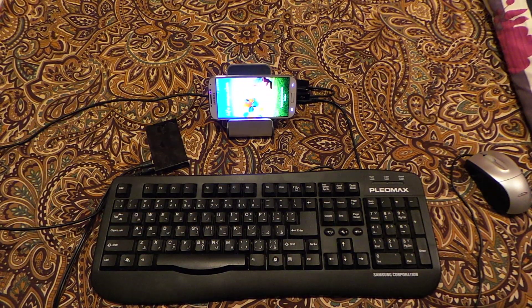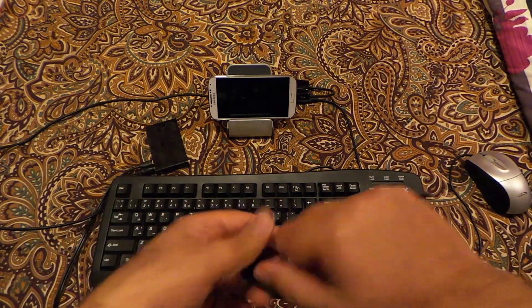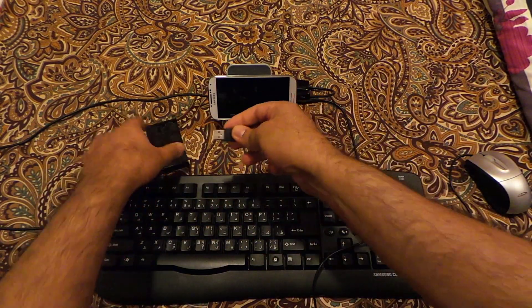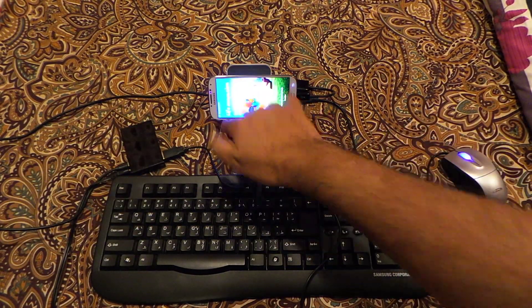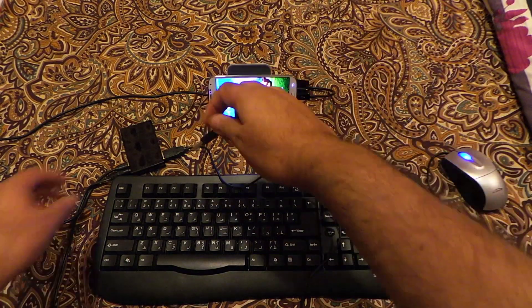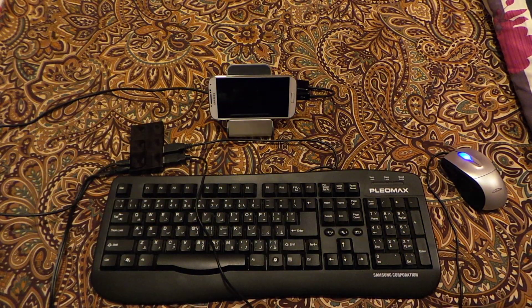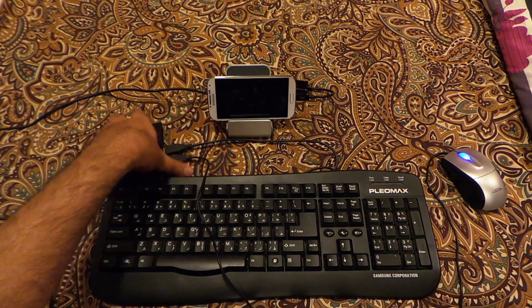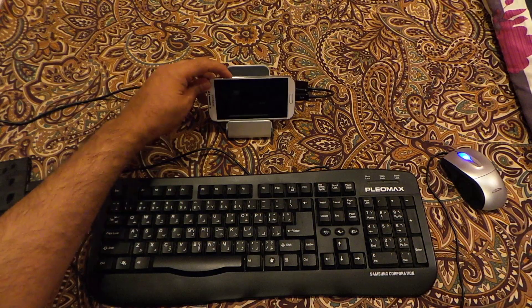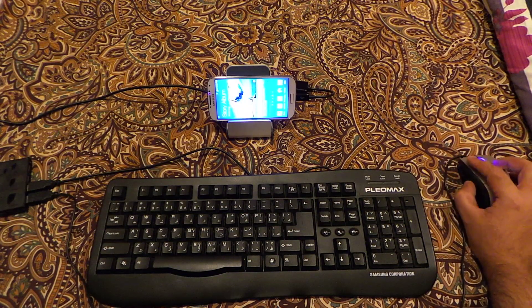It says 'USB connector connected,' so it has recognized the connection. Now let me connect my mouse — as you can see, the mouse has powered up and it says 'mouse connected.' Now I'm connecting the keyboard wire as well, so now the keyboard should also work. Let's set things aside and turn on the S4 — as you can see, the mouse pointer is working.